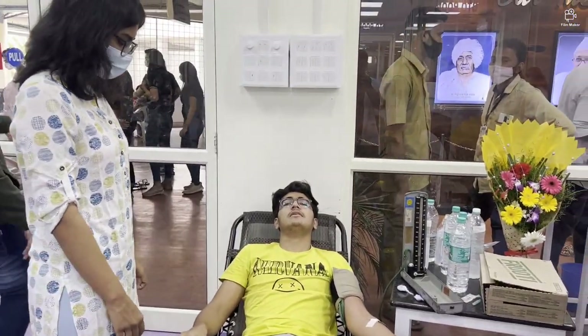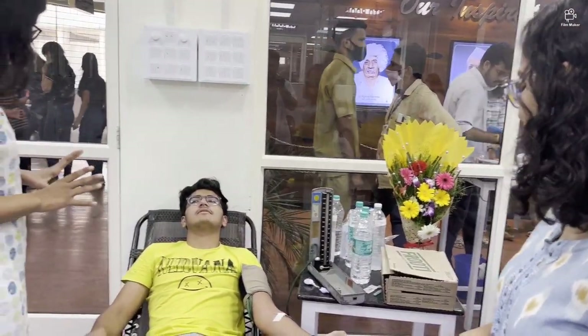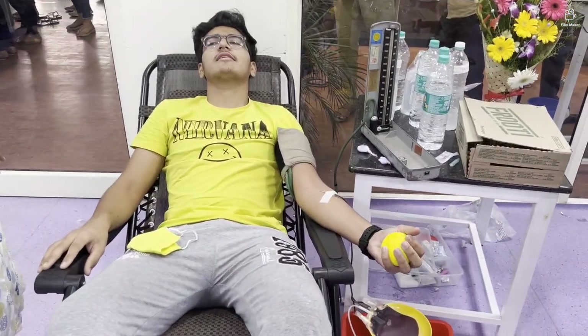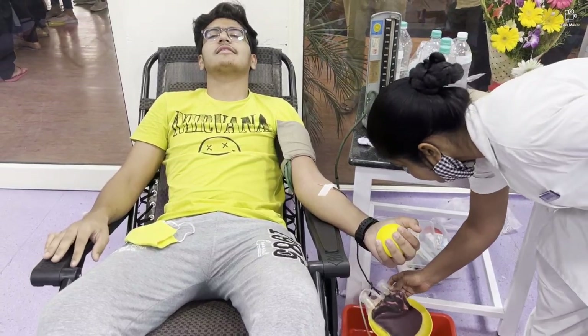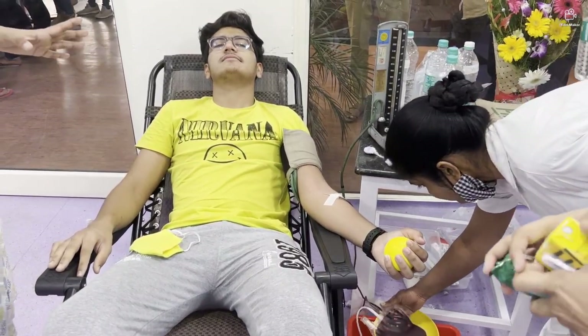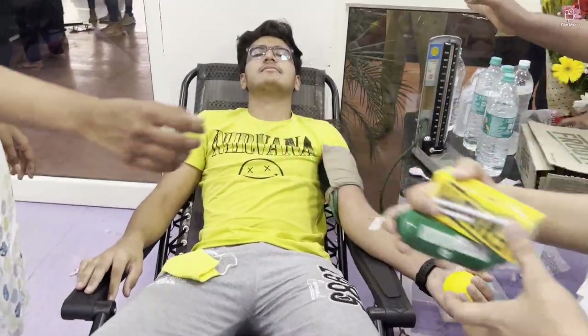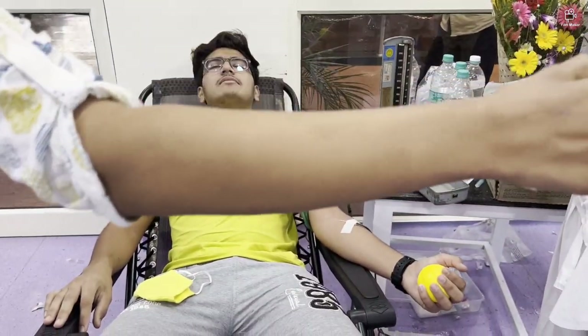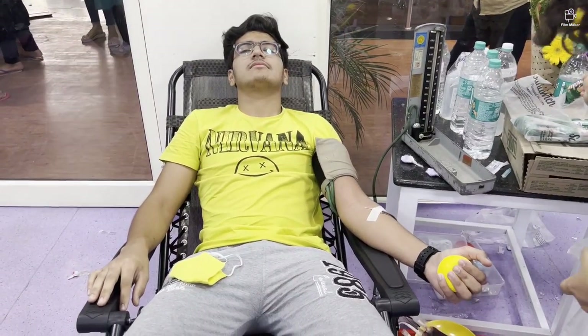Feeling fatigue is normal — that's not a big deal. That doesn't mean that doing blood donation is a bad thing. You are regenerating a considerable amount, that is 350 ml of blood from your body. As you are donating, you are helping someone save his life in an emergency, so that is donating for a very good cause.